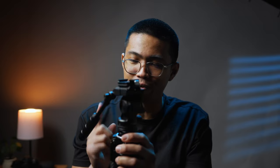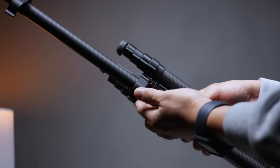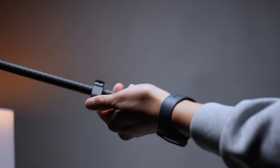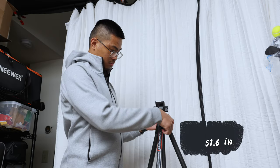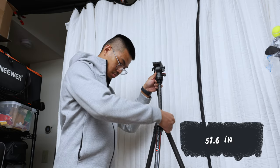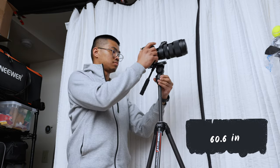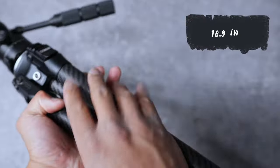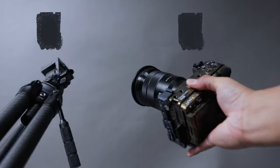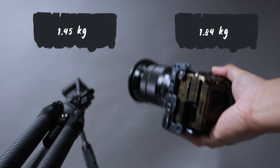Yeah, you don't pull this off with ball heads. In terms of the legs, they extend and tighten with these locks here. If you wish to twist your legs to lock, this will be a bummer — they don't come like that. The max height with the legs is 51.6 inches without the center column, but with the center column it's 60.6 inches. At the lowest height in low mode with the legs spread out, it's 9.6 inches, but when you fold everything together it's 18.9 inches. This all weighs 1.45 kilograms, which is almost the same as most camera and lens setups.